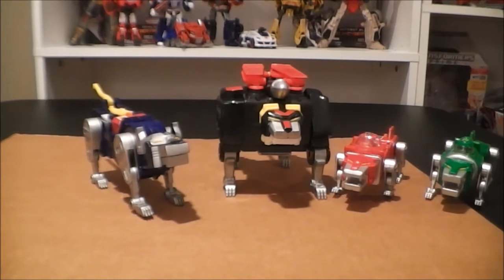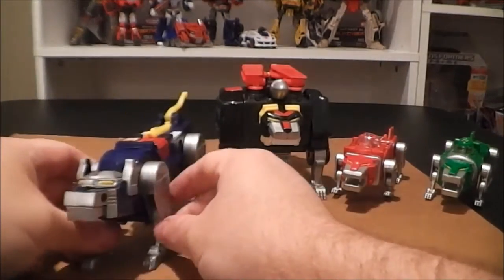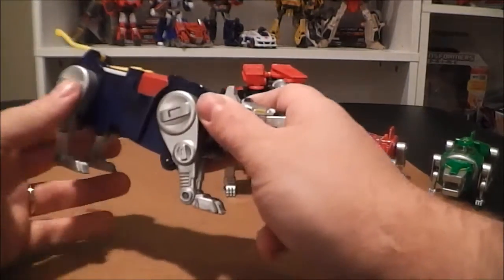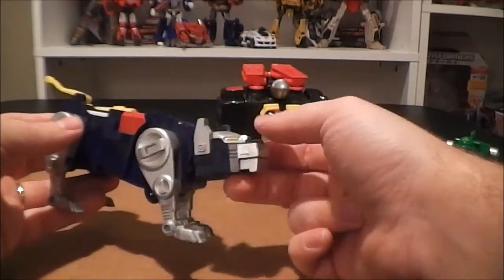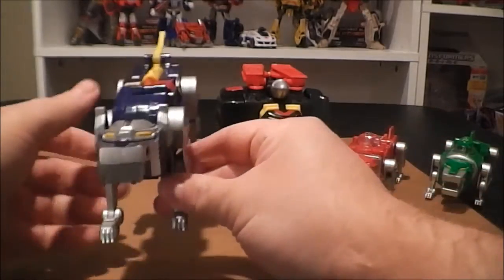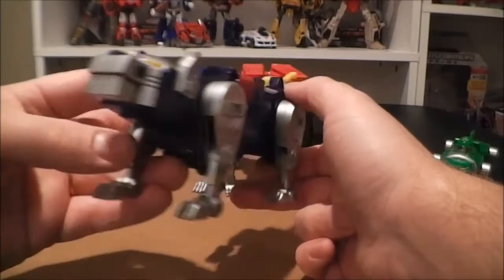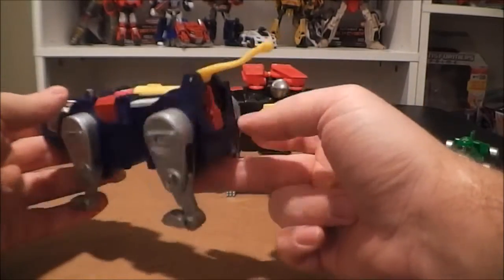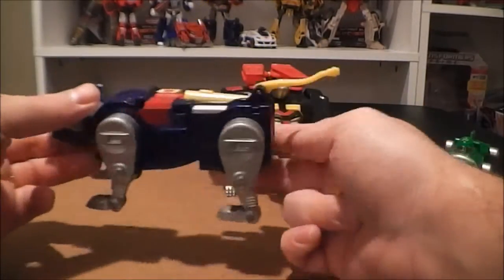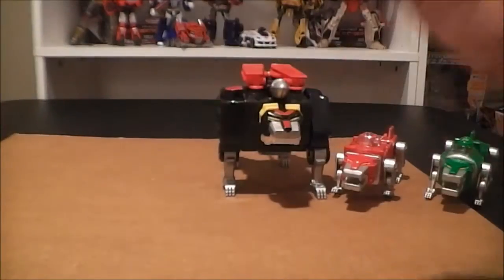Now we've got the Blue Lion — he's pretty much the same as the Yellow Lion since he's the other leg piece. Same articulation and gimmicks, just obviously a different mold. I think he looks pretty good. I think all of these pieces look fairly good in this set. That's pretty much going to wrap up the Blue Lion, so I'll go ahead and get him folded up into leg mode.